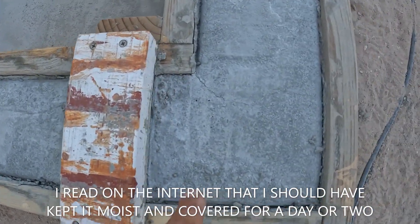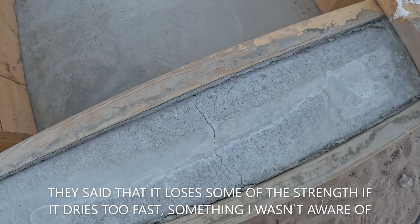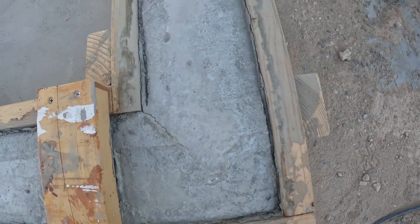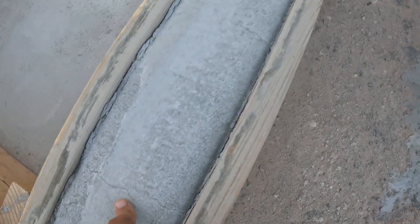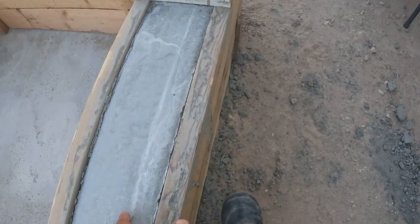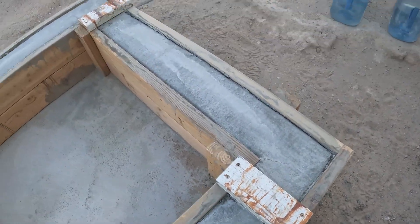I've got some hairline cracks. I don't think they're gonna hurt anything. Should have covered it up — it was a little hot that day. Some things about concrete, I forget, I don't do this stuff very often. There's a hairline crack there but I think they're just on the surface. There's none over here, so it was probably a little cooler here. Out there it might have got a little hotter.